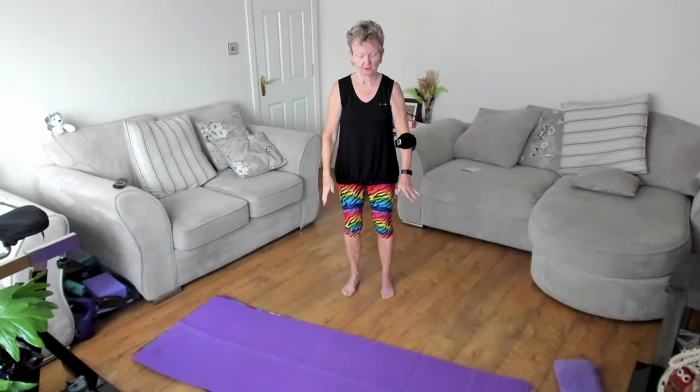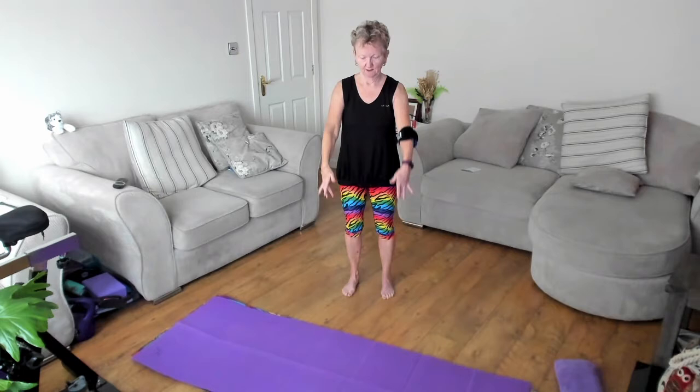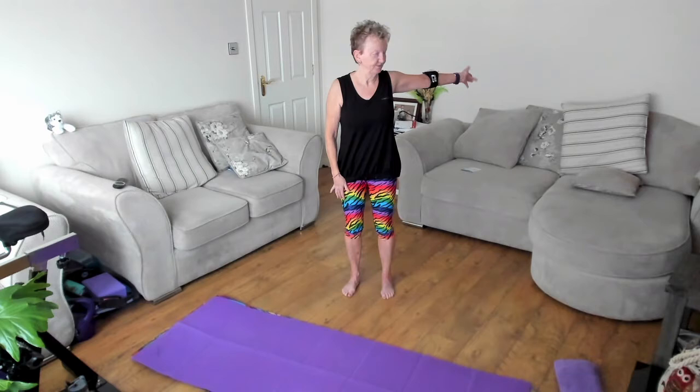Lift the arms just up to the shoulders, up onto the toes, and release it down. Just a nice, gentle lift, and release. Lift, and release. Last one — lift, and release. Now one arm only — lift it up, open it out, bring it in, bring it down. Other side — lift, open, watch it as it goes, in, and down. One more each side — lift, open, in, and down.